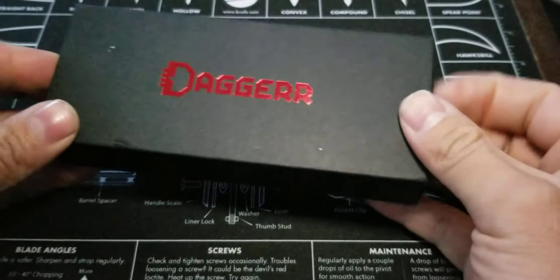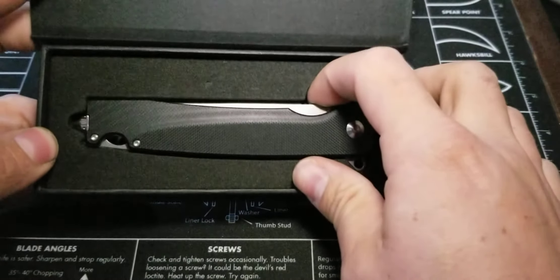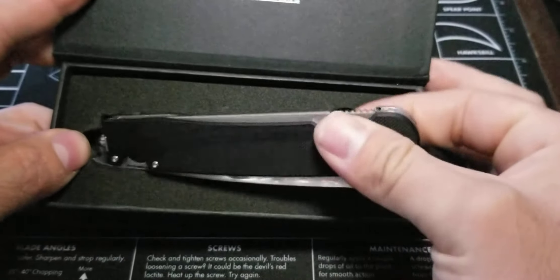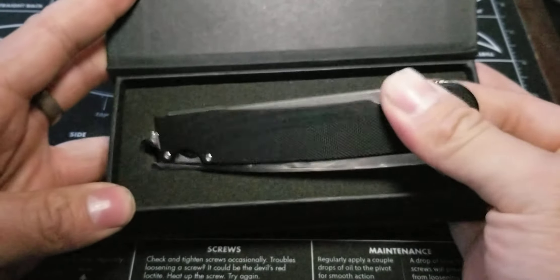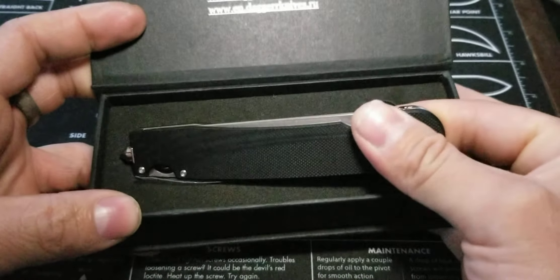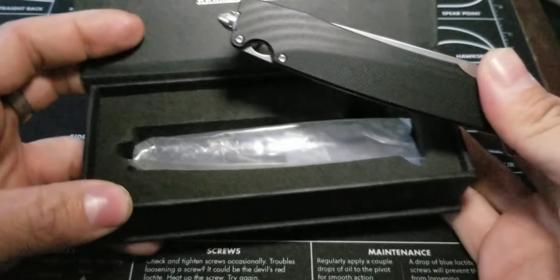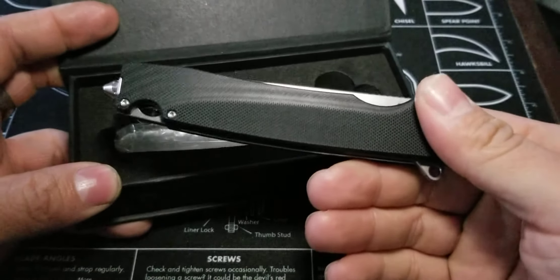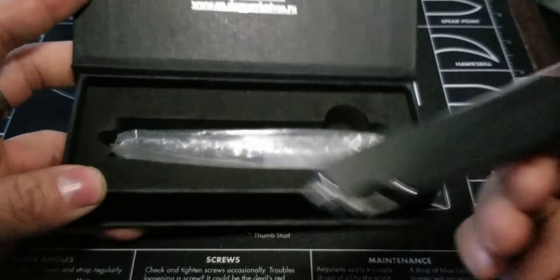I haven't seen too many reviews on this. I did see one that was in Russian, so that was actually kind of cool. I don't know if it was the owner of Dagger Knives or whatever. I couldn't really understand what was going on in the video, but they had two different kinds — they had one like this, and then they had another one all blacked out.